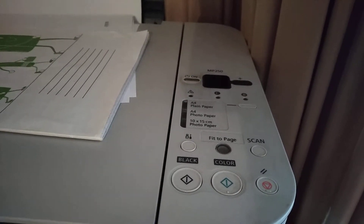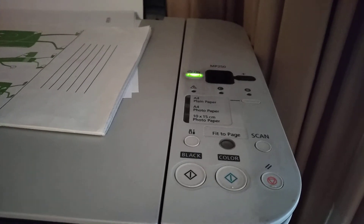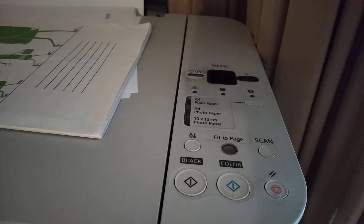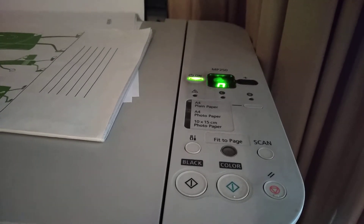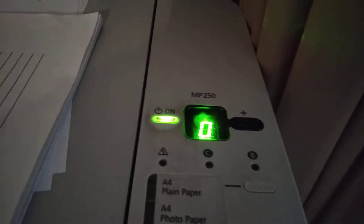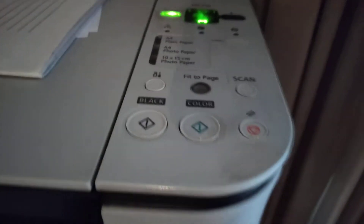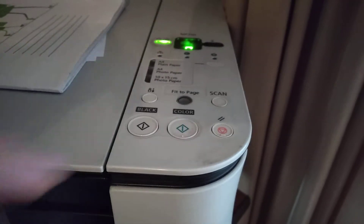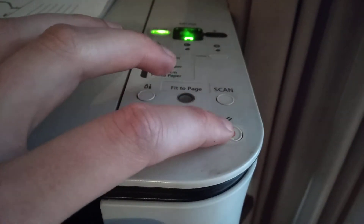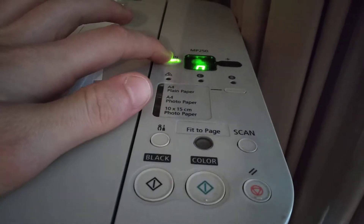You just need to wait for some time after your printer starts. After that you must watch for zero on your printer display. Then you just need to click four times this button, and two times the on button.